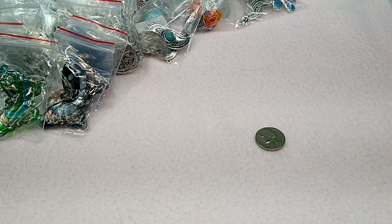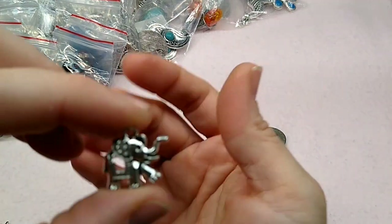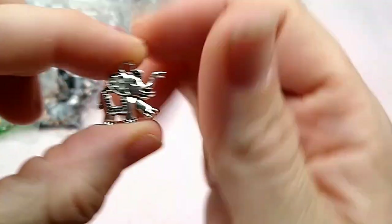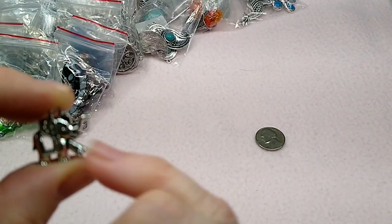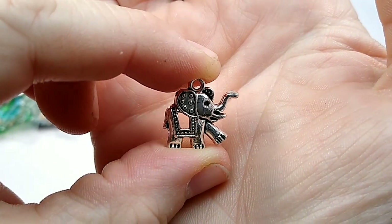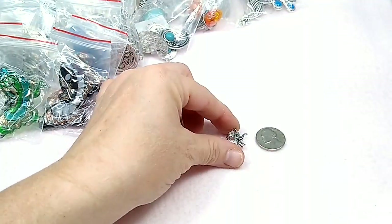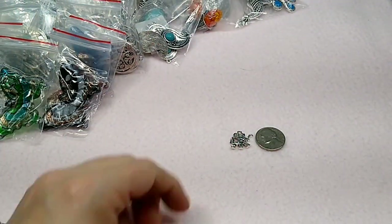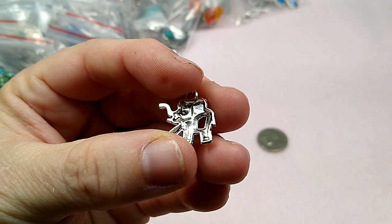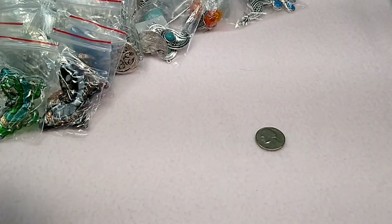And oh, these elephants — my goodness, when I saw these I was like, these are adorable. They are so, so cute. Look at these little elephant charms — aren't they adorable? You could put a teeny tiny chaton right there in his eye, like a size 17 or 18. Look how cute — and he's little. Look at him. These are not double-sided. But I thought he was so darling cute. So they're an elephant.